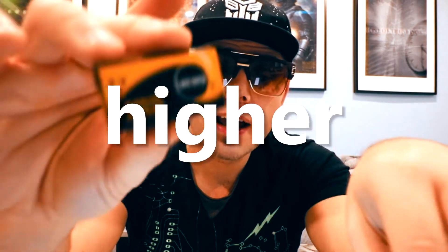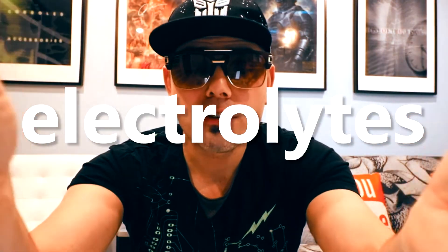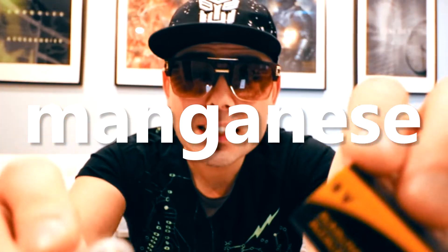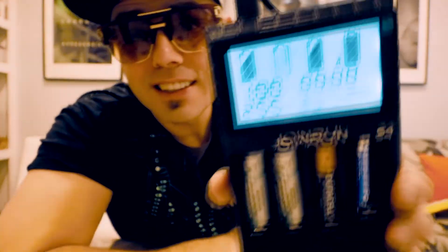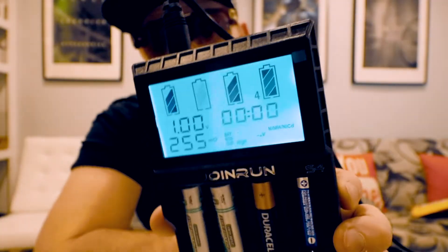Alkaline batteries have a higher energy density and longer shelf life with the same voltage. They use an alkaline electrolyte of potassium hydride, and the alkaline battery depends upon the reaction between zinc metal and manganese dioxide. These batteries are alkaline and they expired in 2007 — let's see if this has any juice. And apparently that last battery also has power.